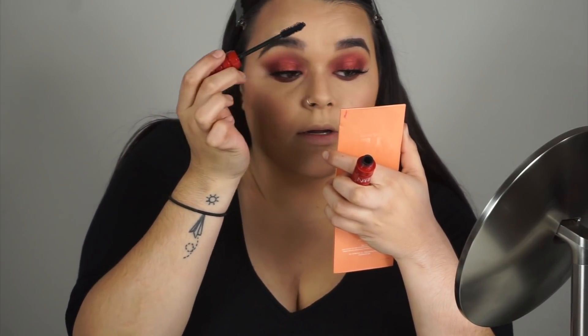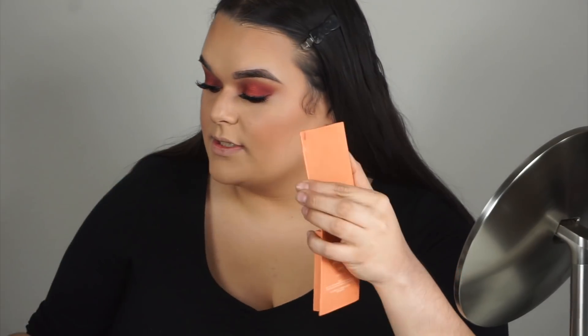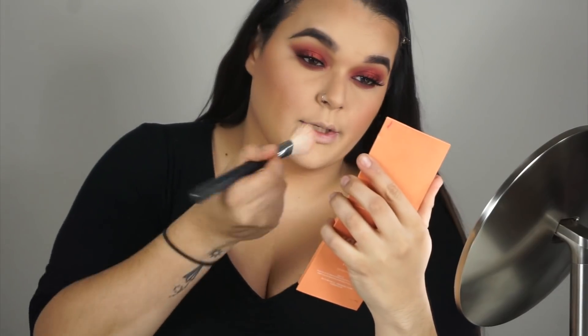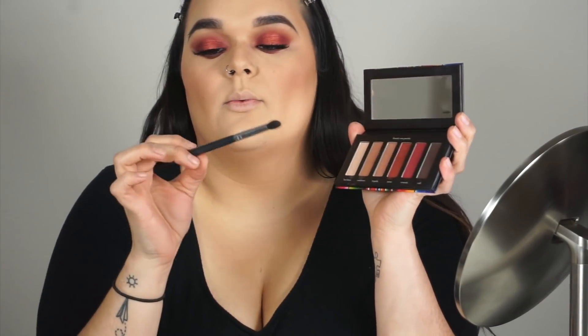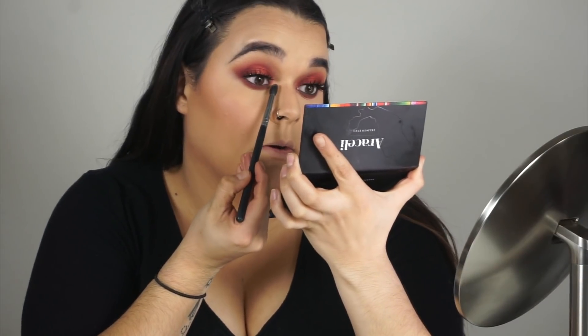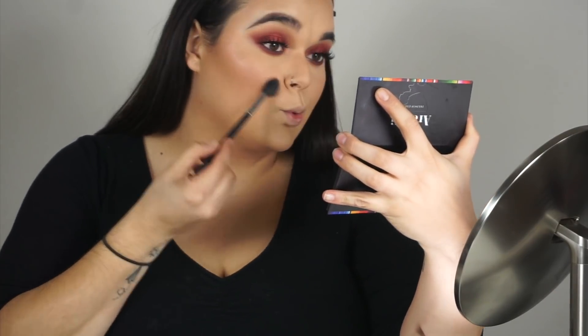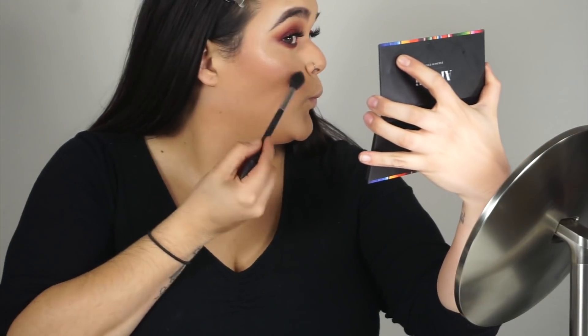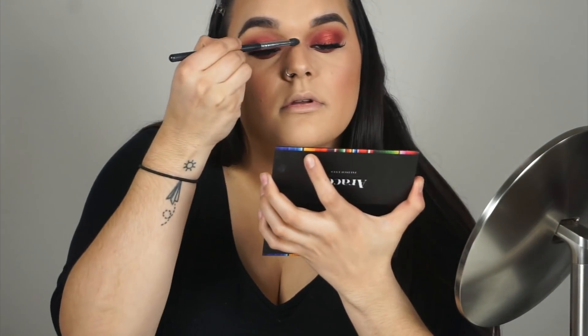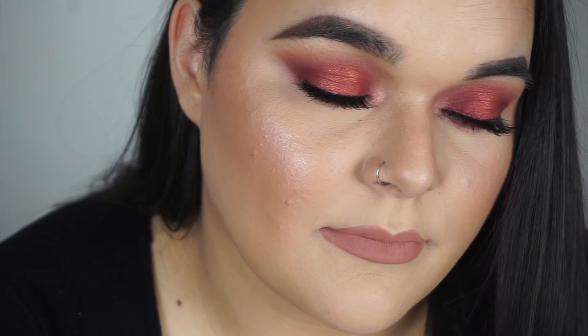Now that the lashes are on, I'm adding a little mascara to blend them in. I love these lashes! The look is almost done — I'm adding a little blush, then going back into the palette with a small detail brush, picking up Tequila and placing it in my inner corner. With a highlighter brush, I'm using Tequila on the high points of my cheekbones and down the bridge of my nose — it's super pretty as a highlight.